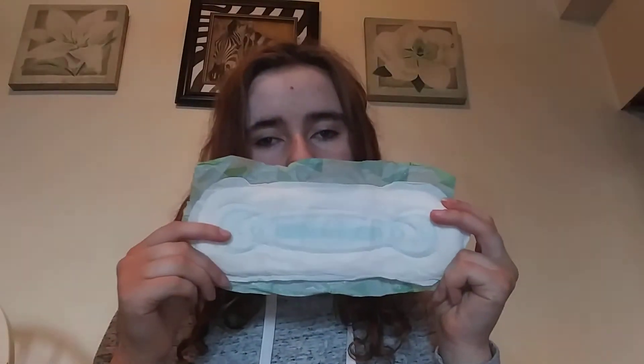Then I have two Always Maxi pads with no wings. This is what they look like — I have two of those.